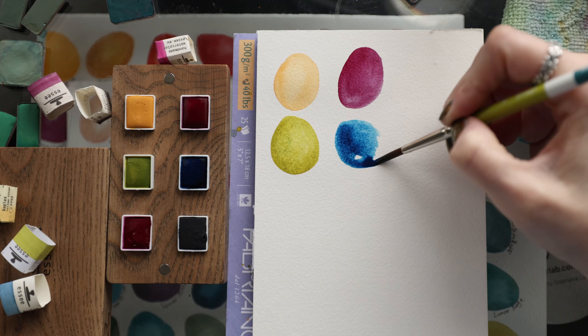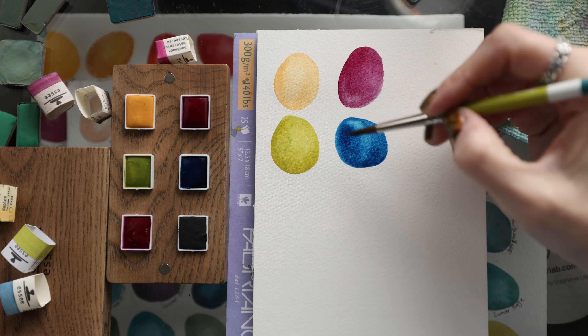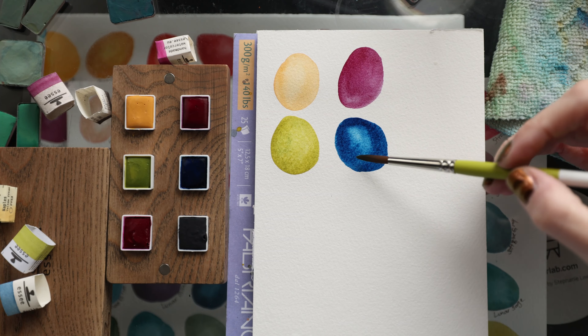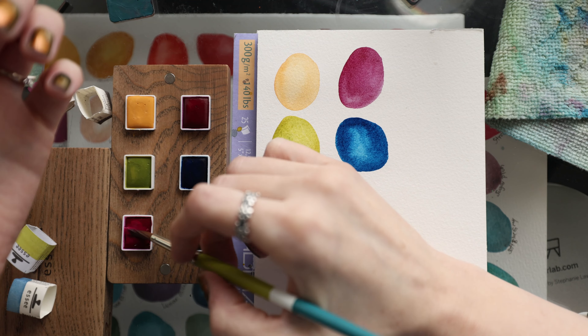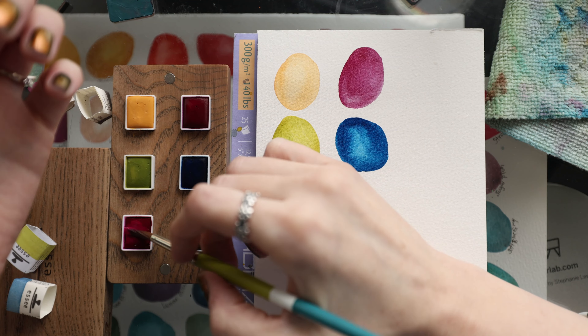This one is Berlin Blue and it has PB27 in it. These are smooth, very rich. I like it a lot.